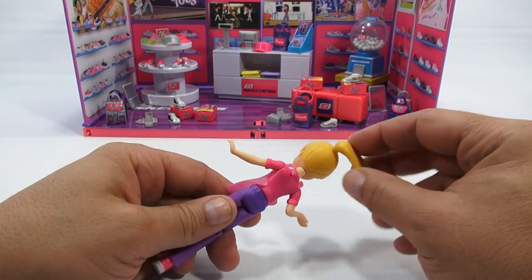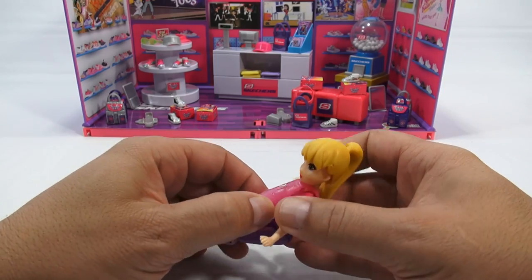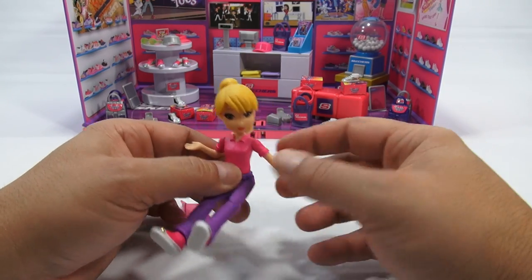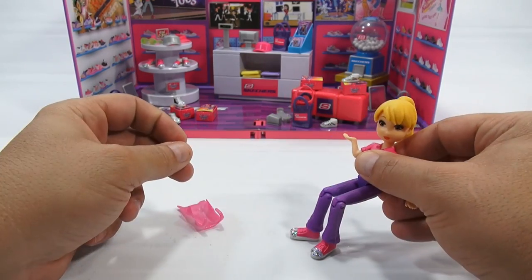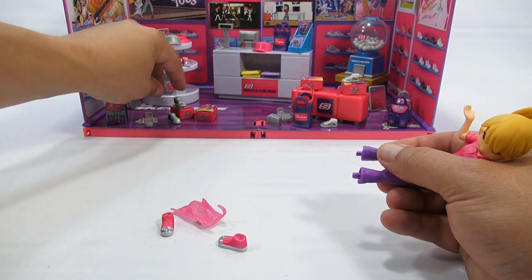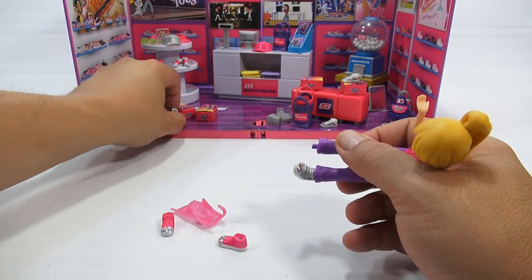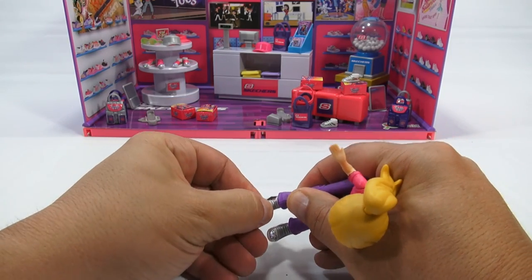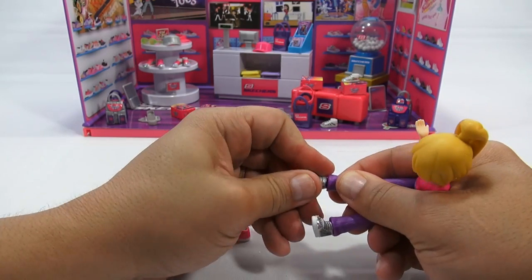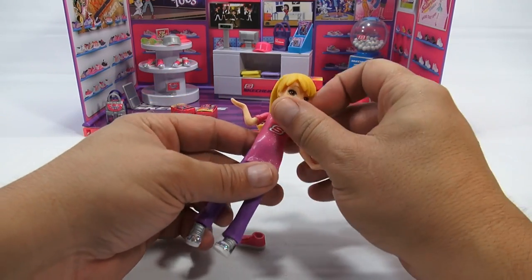Let me check out the doll. Her hairpiece in the back moves nicely so it feels like hair even though it's plastic. The apron just slips on, and she can sit but you'd have to pull her apron off first. Her arms move but the elbows do not, so there's limited elbow poseability, though her knees do bend. I can sticker her feet to give her some styling shoes — she works in a shoe store, after all!